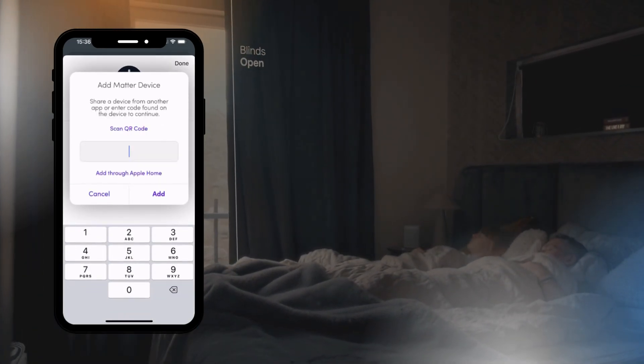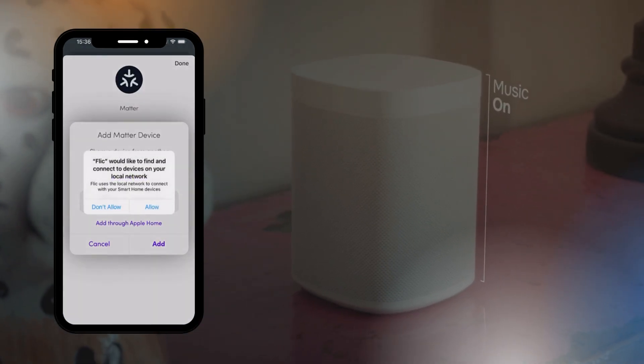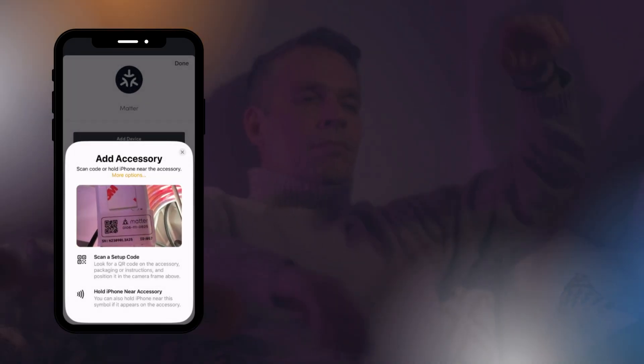Next, you'll need to scan the QR code on your Matter device. Tap Scan QR Code, and if prompted, allow camera access on your phone. Point your camera at the QR code on the device you want to add.